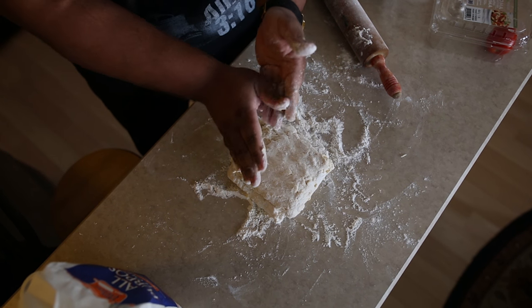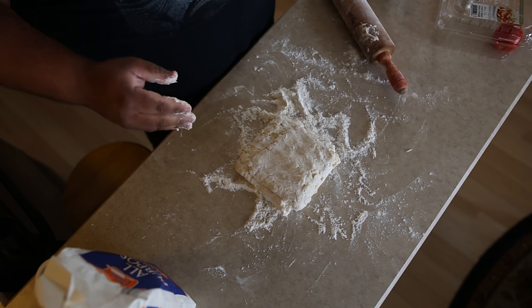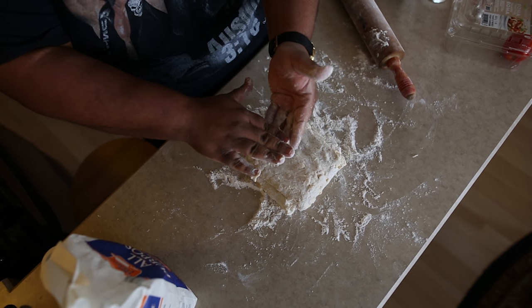Right now what I'm doing — I could have just taken the biscuit, cut it up and been good. But I want to make those layers. When you like biscuits, you like them layers, right?